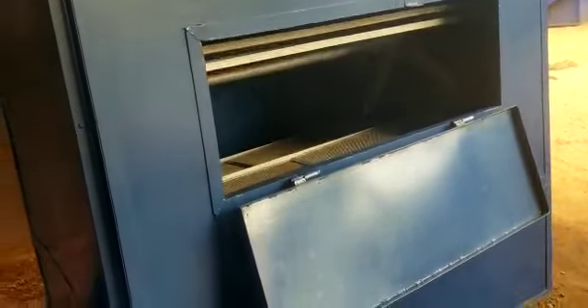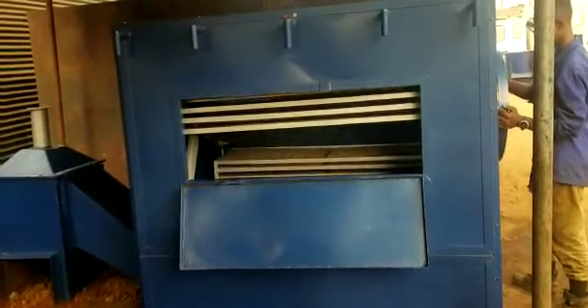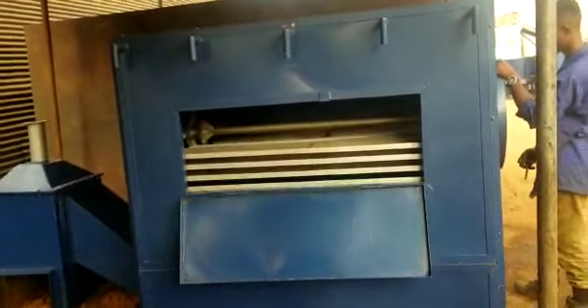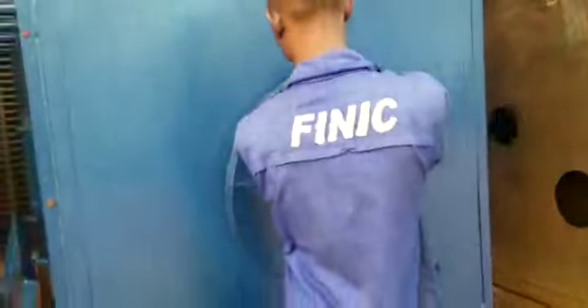This cabinet encloses four assemblies of trays, and it can accommodate a total of 200 kilograms of mango chips in one batch.